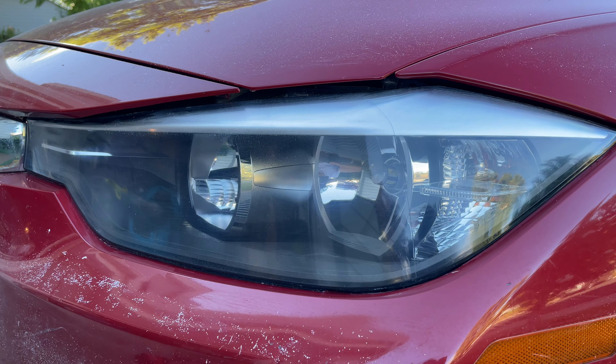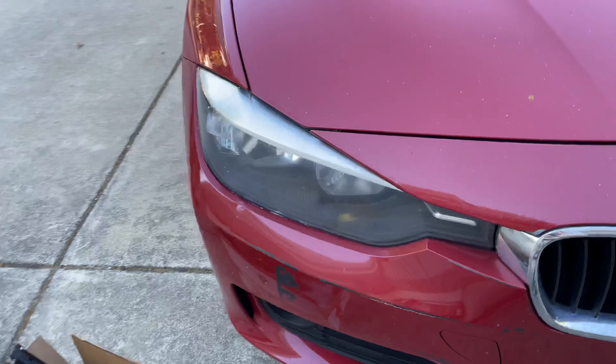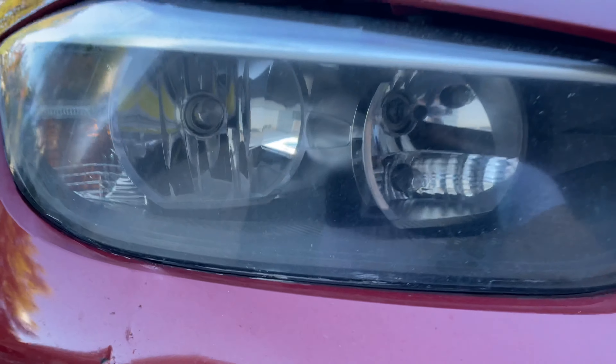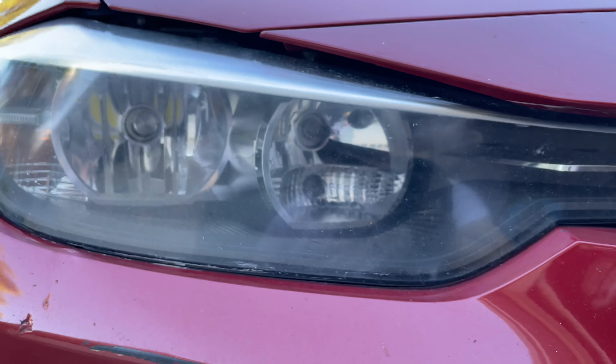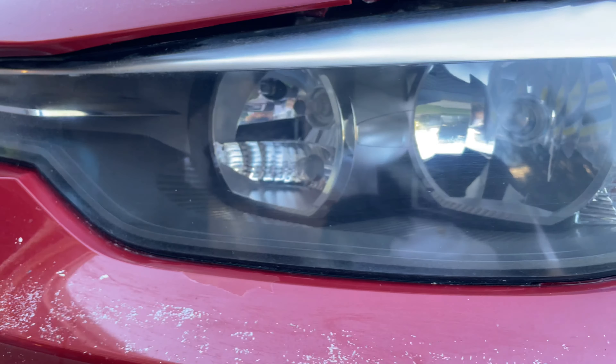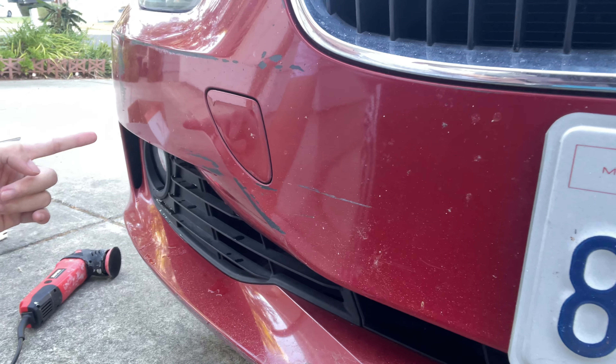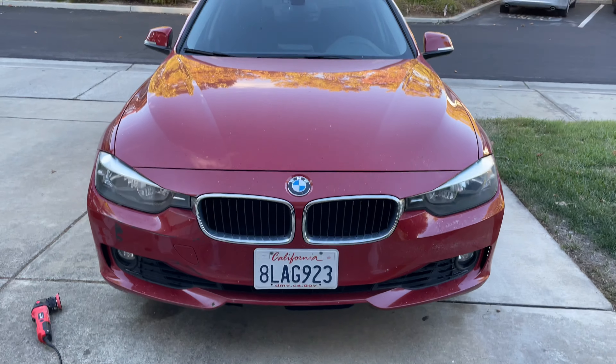We can see the finished product — it looks a lot better than it did before. Looking at the other headlight for reference, there are still a bunch of micro cracks, chips, and it looks super foggy. But our newly polished headlight looks so much clearer. I wouldn't say quite brand new, but for a $13 kit, I would say that's a pretty good job. In my next video, I'll fix these giant paint scuffs from the previous owner. Stay tuned for that and thanks for watching.